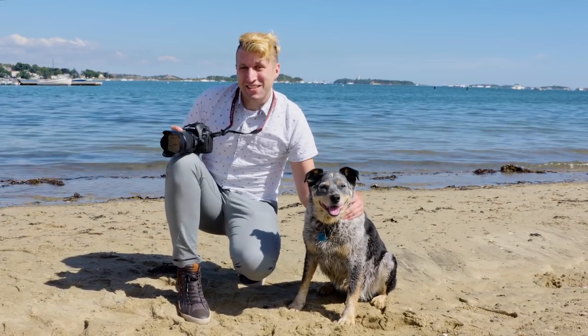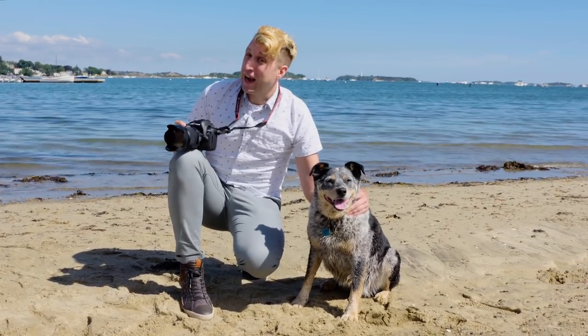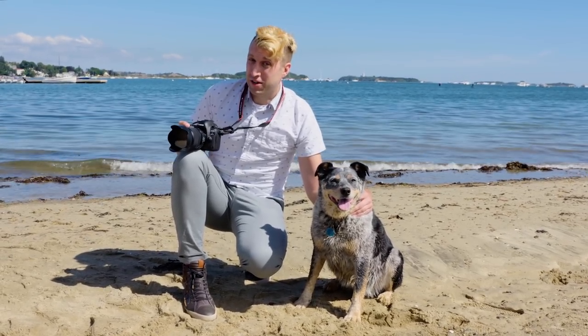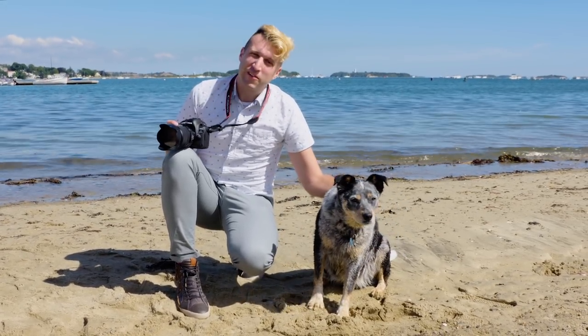One of the first things we're going to test out today on the 5D Mark IV is the autofocus system, which is supposed to be drastically improved from the 5D Mark III and the 5DS. This is my buddy Skylar, who's going to be posing for some photographs.